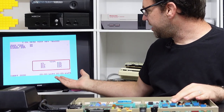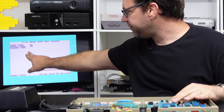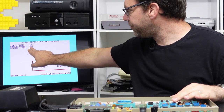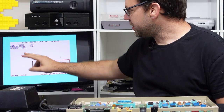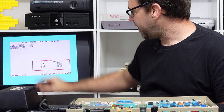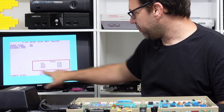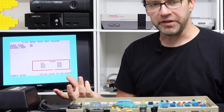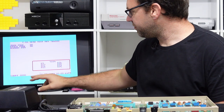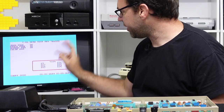So this will run through — it takes about a minute — and does various different tests with some of the lower memory, also the screen RAM, color RAM. You can see there's a little flickering character going through as it tests the screen RAM. It does a similar thing when it tests the color RAM, so you can see a faint sort of colored cursor that runs through the screen quite quickly.